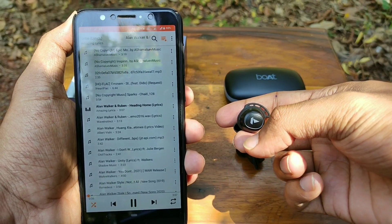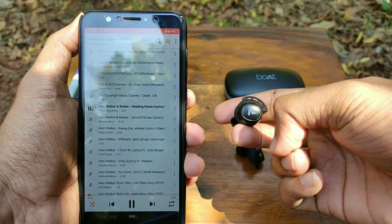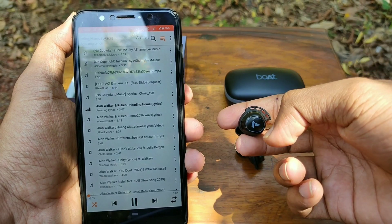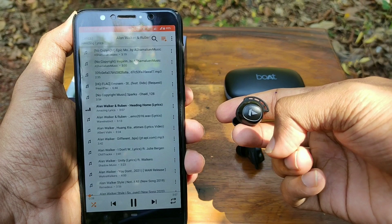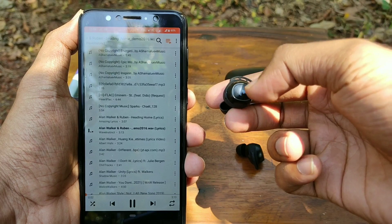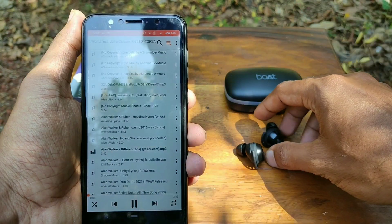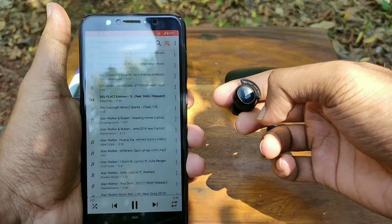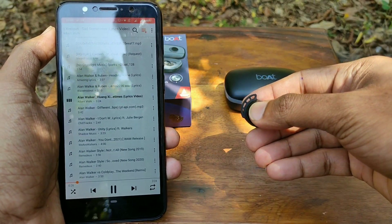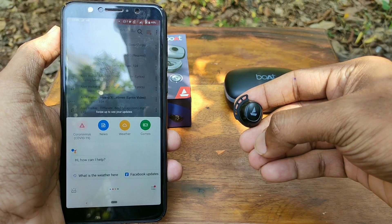As for the touch controls, the touch area is big enough and easily accessible. The touch response wasn't the quickest but it got the job done. Single tapping on either earbud will play or pause the music and answer or end a call. Double tapping on the right earbud will skip to the next track and double tapping on the left earbud will return to the previous track. Long pressing for 2 seconds on either earbud will activate the voice assistant.